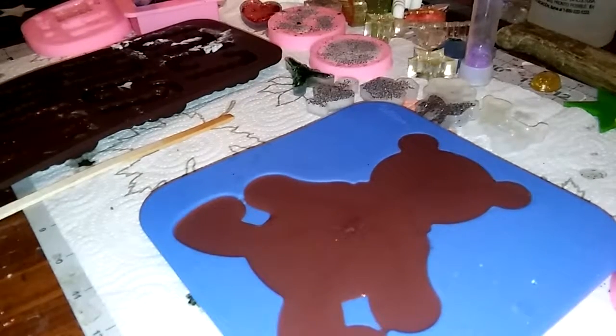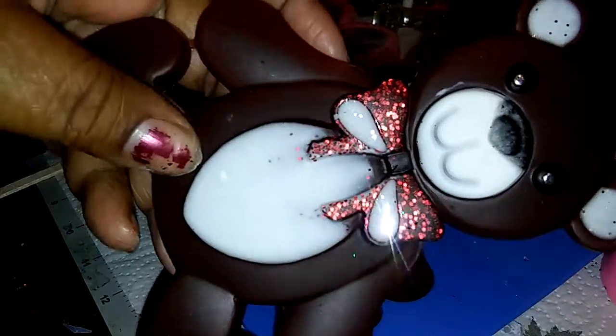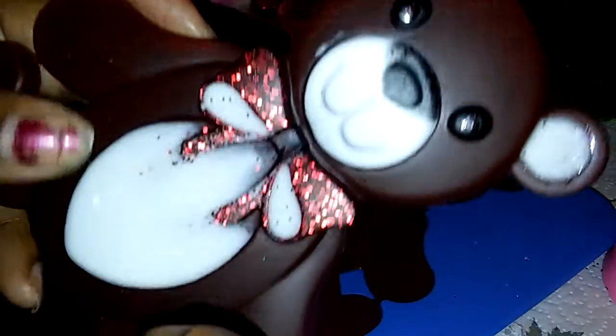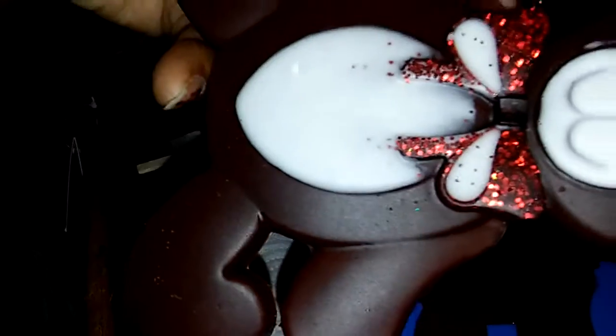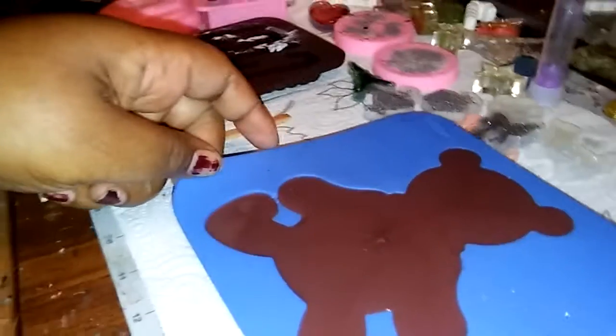I'm coming back to unmold this bear. I had already made one — the one you guys saw in my last video — but because I was impatient and poured it before the black actually dried, this is how it came out. I didn't like how it looked with the nose, so I made another one. I also poured the white too soon on that one, so I made yet another one.